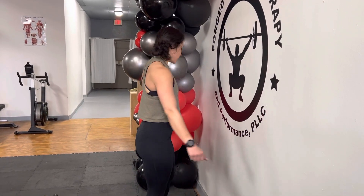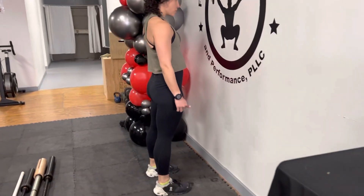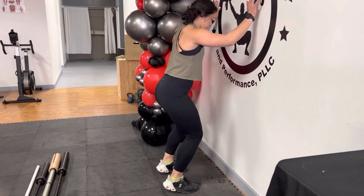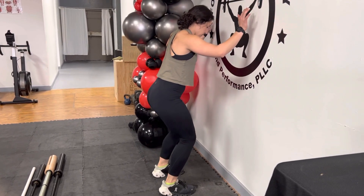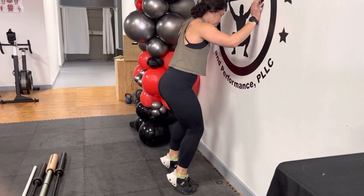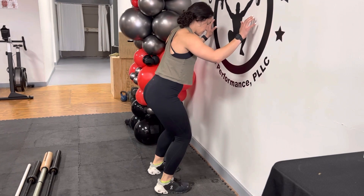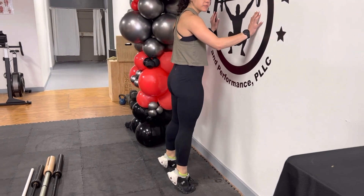Dr. Caitlin here. Today we're going to be going over a soleus raise. We are going to bend the knees and then from here you're going to lift up and back down. Be sure that your whole body moves and not just the legs, and also make sure you don't come all the way up straight.